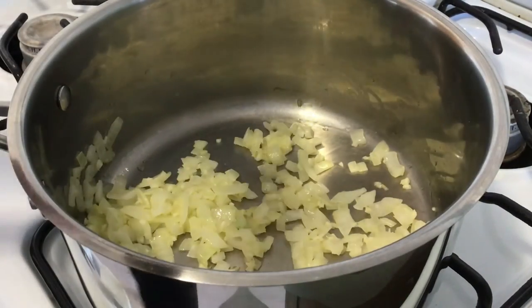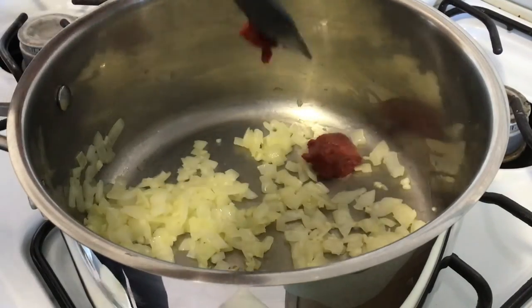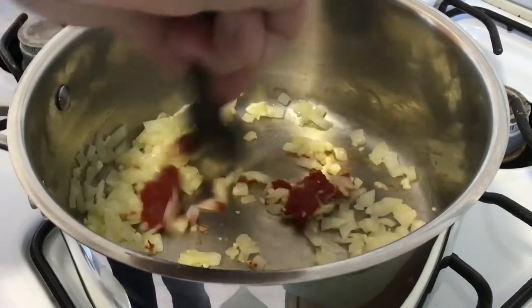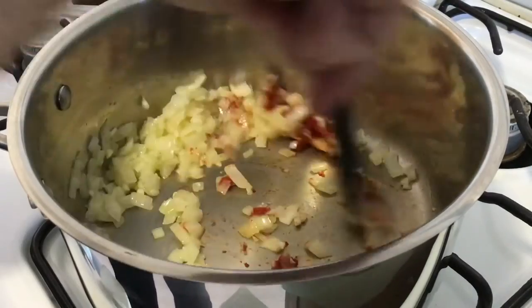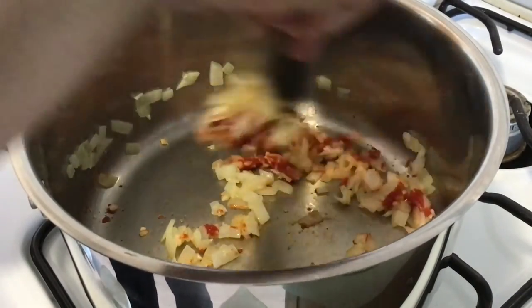Then take your tomato paste, throw it in and mix it up with the garlic and onions. This is going to kind of burn to the bottom of the pan, but that's okay — that's the whole point. We're going to take those flavors and release them back into the pot using the deglazing process with the beer.